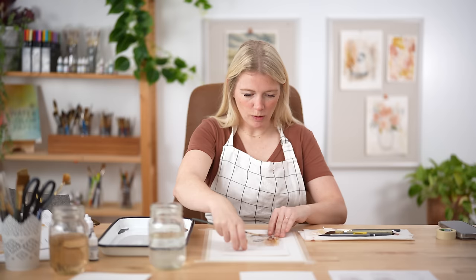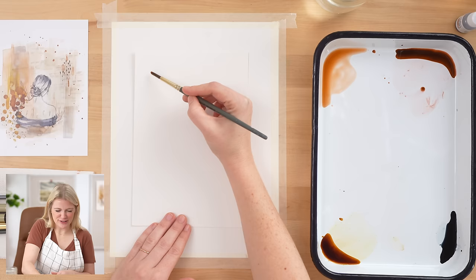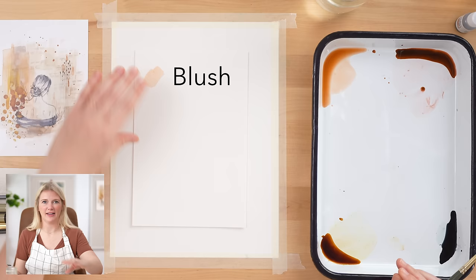I am going to swatch the colors this time because they are brand new. Our first color is blush. I just love this color so much. I get questions like how do you get this peachy blush color? So we created a pink color that is just that color — that's it, we did it. Now you don't have to try and mix it. It is made and you guys can use it whenever you want.